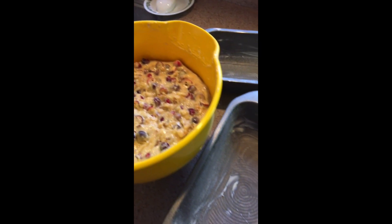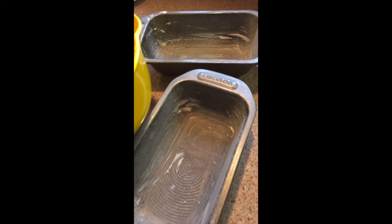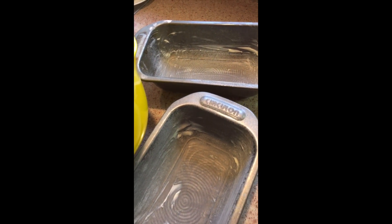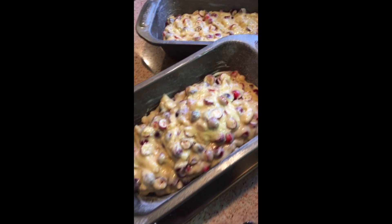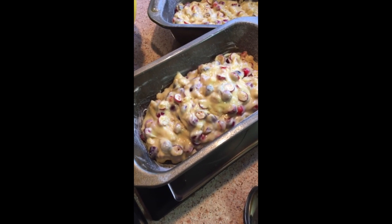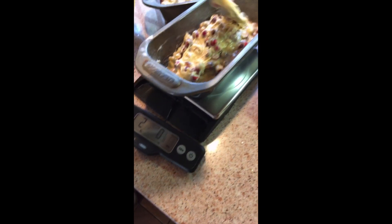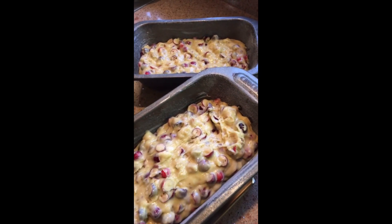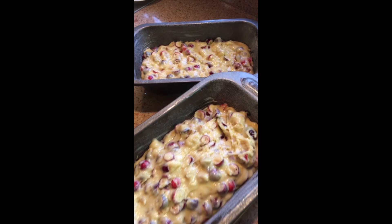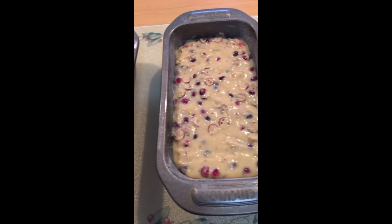Now we're gonna fill our pre-prepared pans. We are doing two loaves today because we doubled the recipe. Now we are filling the pans. If you like, we use a scale if you want it to be precise, but you can always do it by eyeing it. Here we are — now we have our pans nicely filled and evenly.